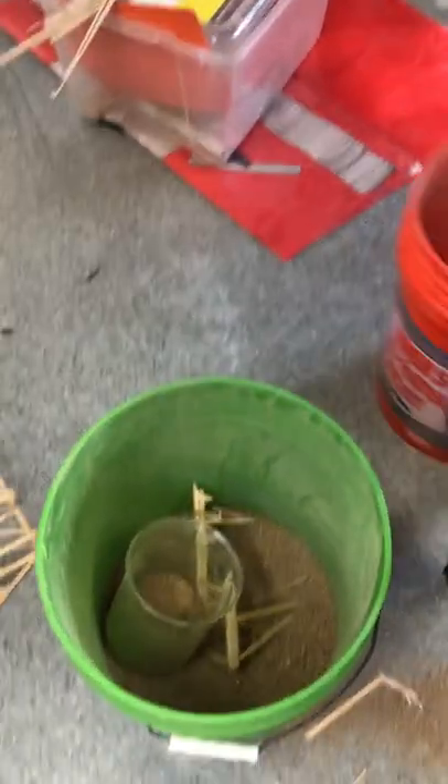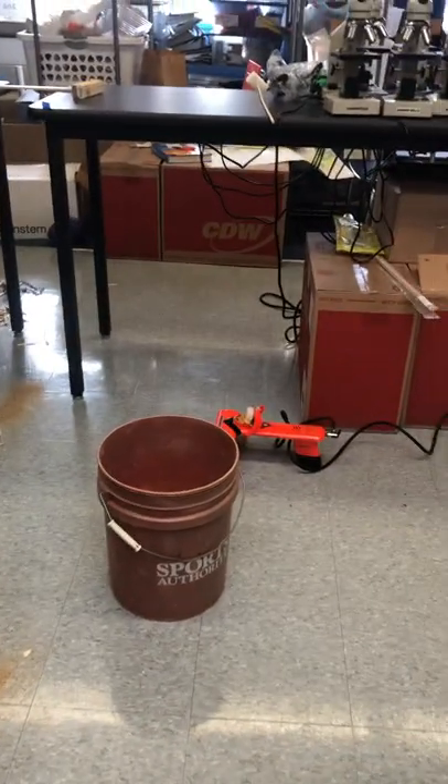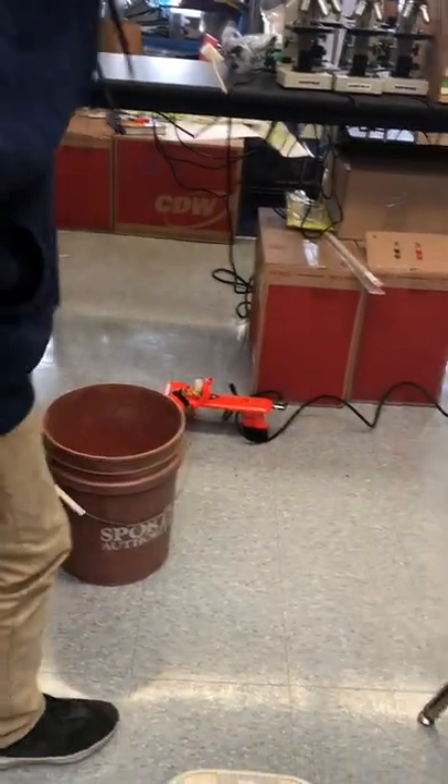All right, let's bring that around to our scale. How much is left in here? All right, well, let's get you first without the bucket.